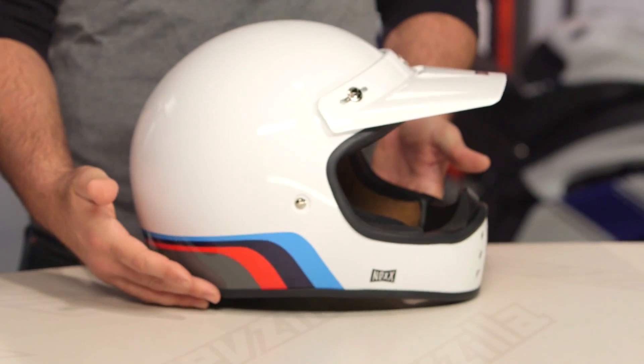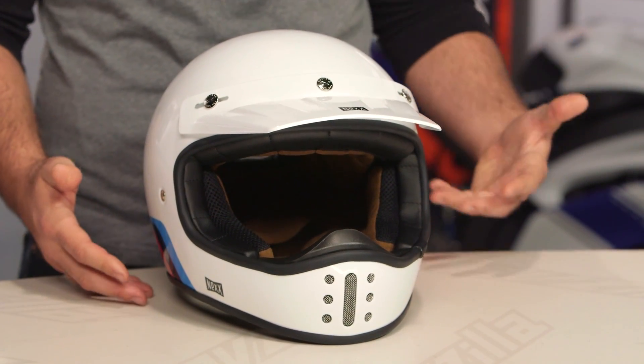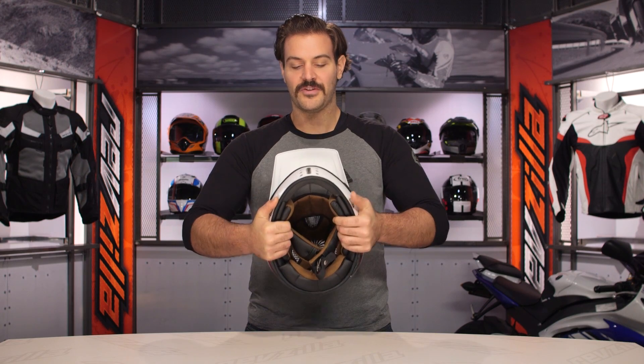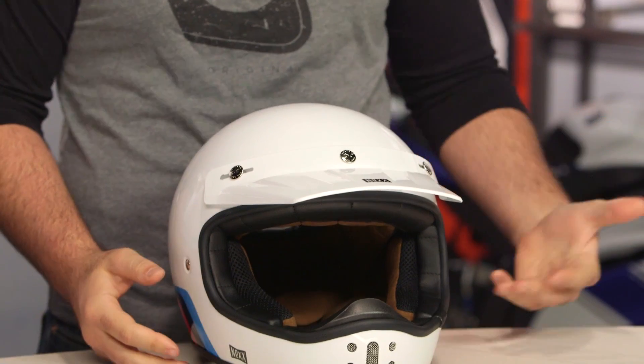Now the biggest thing that I've noticed — because Nex is definitely not the first manufacturer to bring out this retro-inspired helmet — but very quickly, if I were to take this and squeeze it, there's very minimal flex. This is probably one of the nicest shells that I've seen for this style of vintage-inspired off-road lid.